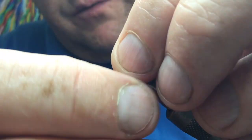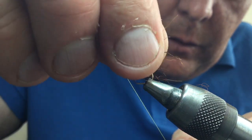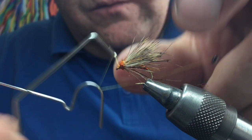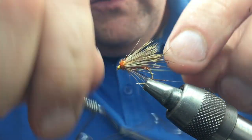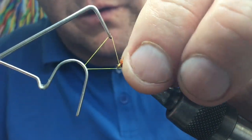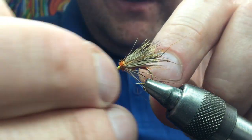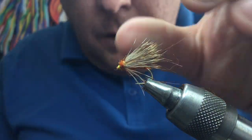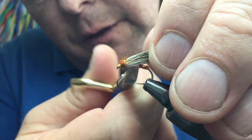Don't worry if it's a bit rough — we're going to brush it all through anyway. Take the thread down to the front and make a small head. Come straight in with your whip finish tool. You can put a bit of varnish on before or after — I generally do a double whip finish, tighten it up, then cut away the thread. Just check there's nothing scraggly hanging down and clear it from underneath.